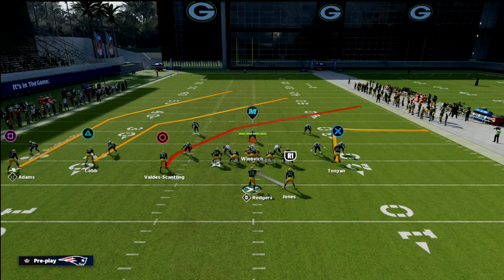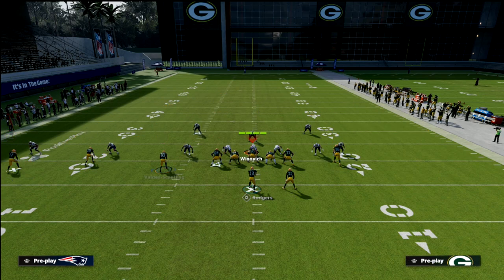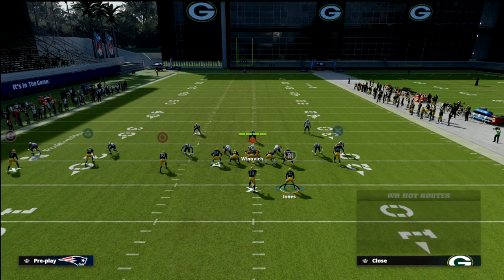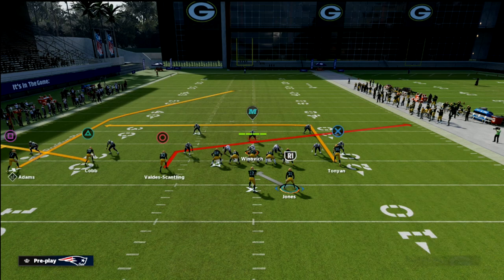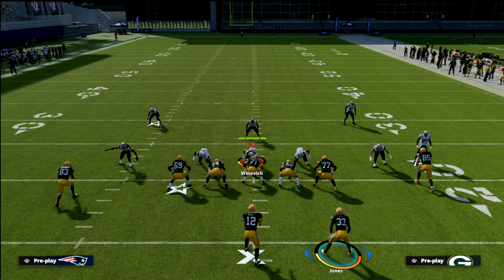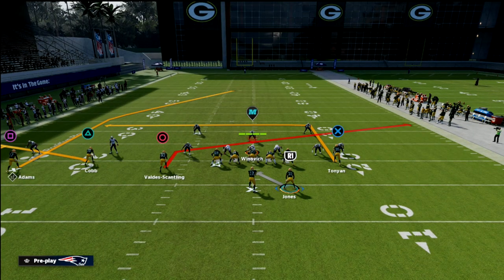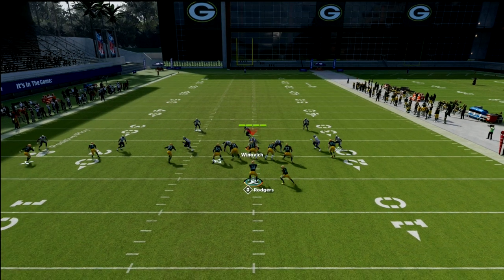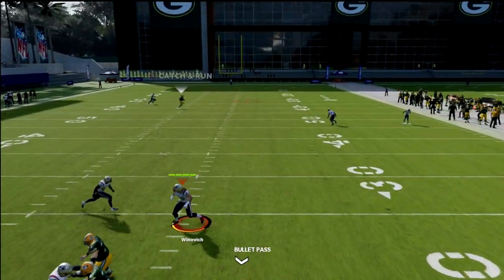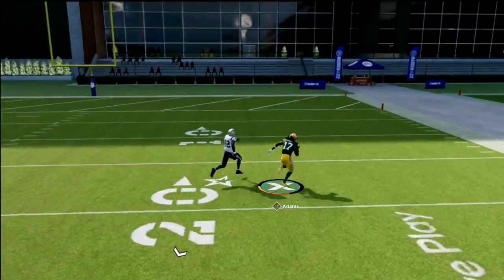What I really wanted to focus on today is this deep post to Devante Adams and why it is so effective. I'm going to show you a concept that you can use to beat Cover 2. We're going to flat Randall Cobb, slant Marquez Valdez-Scantling, and en route Robert Tonyan. You need Gunslinger to make this throw — or at least a really good release quarterback like Rodgers or Derek Carr. If you pass lead this to the right, Rodgers has such a good arm he's able to make that throw.